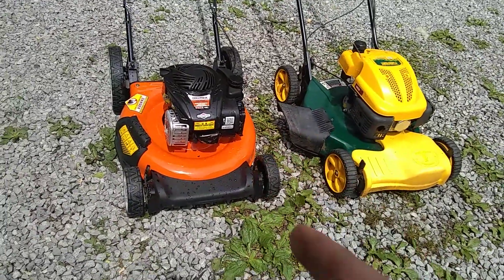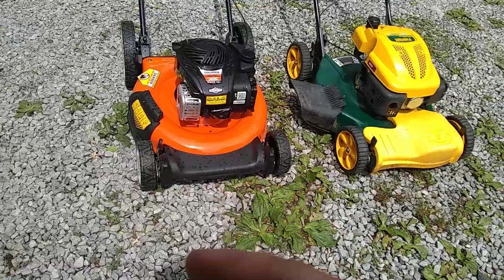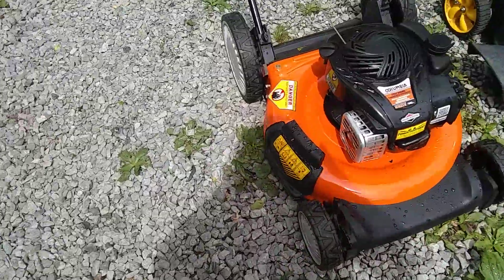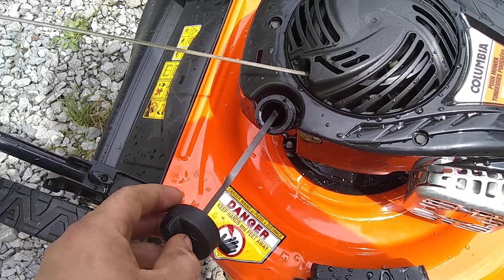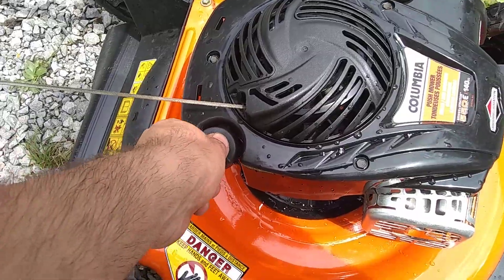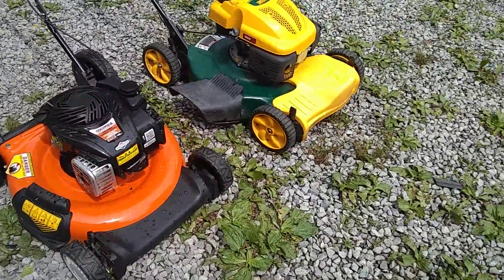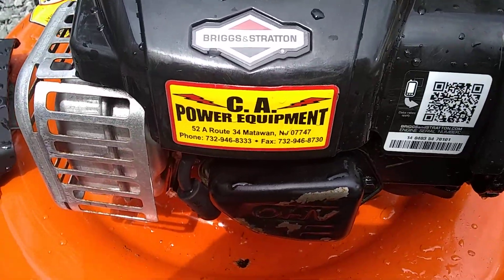This one runs, but the guy said it would run for a while and then it would die. He said he put oil in it and drained it out, put oil in it and all that stuff. It runs, but it looks like it's low on oil right now. It's a Canadian lawnmower — the guy that used to have it moved from New York here to Tennessee. This is the sticker of where it came from.